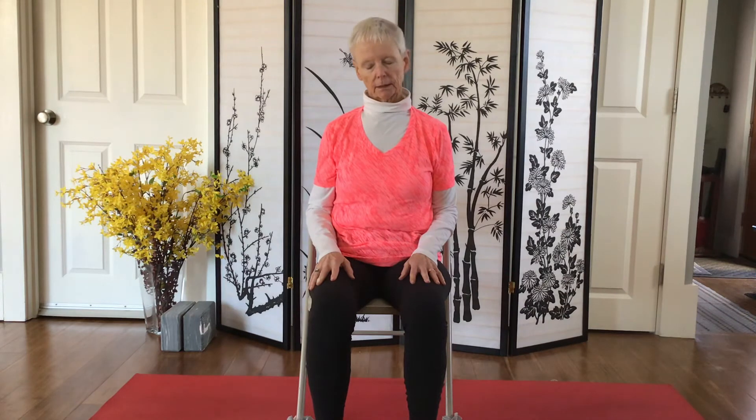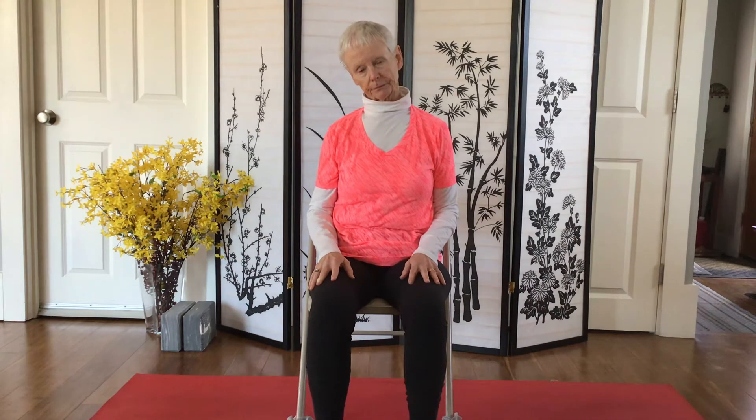Inhale back up and exhale bring it to the other side, just pausing and breathing into sensation, and then bring the head back to neutral.